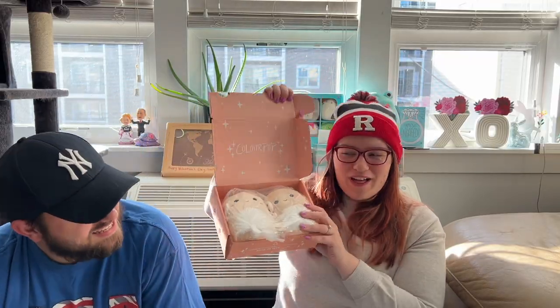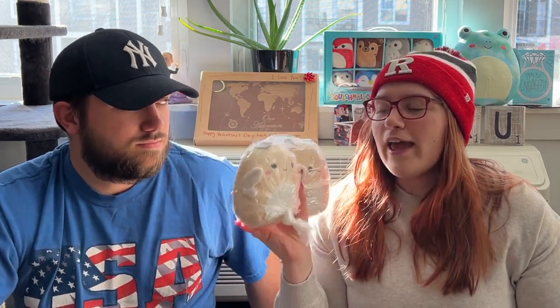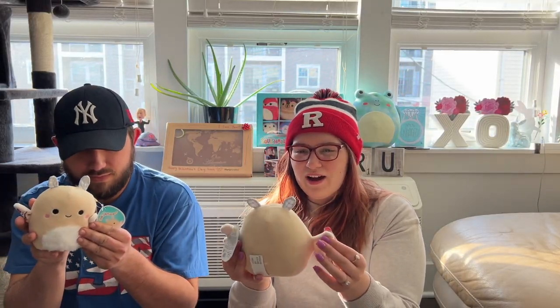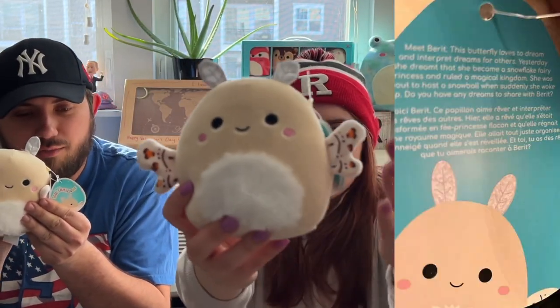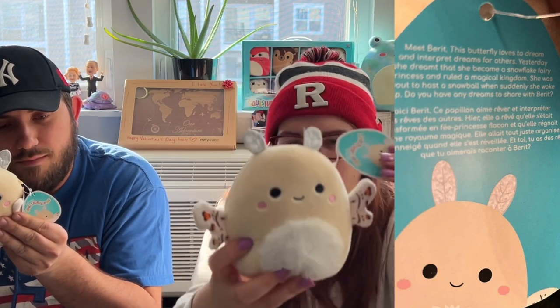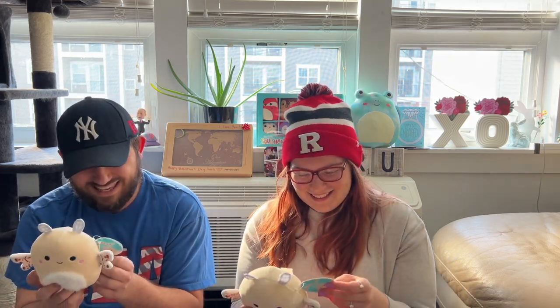The box is also cool — oh my gosh, a double dose of Canada! I've been searching for Barrett for so long. This is a Canadian exclusive, and when I saw this person was selling two for the price of one I was like, why wouldn't I want two? Now me and Kev each get one. It says butterfly but it's definitely a moth, right? Meet Barrett: this butterfly loves to dream and interpret dreams for others. Yesterday she dreamt she became a snowflake fairy princess and ruled a magical kingdom. Imported by Shoppers Drug Mart — we don't even have Shoppers in America, but we've been to one when we went to Canada and I love that store.